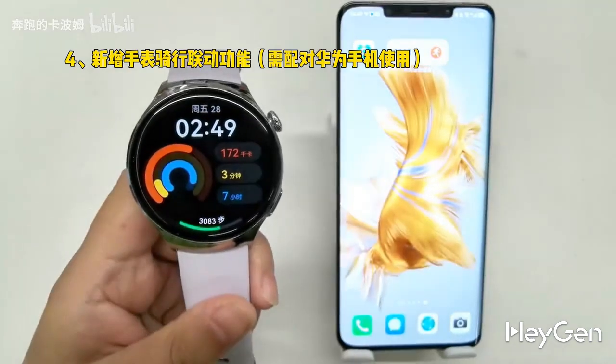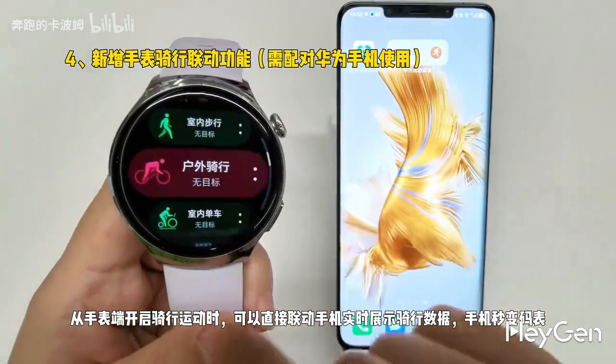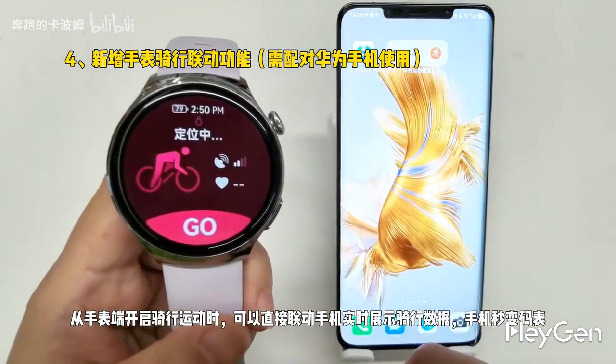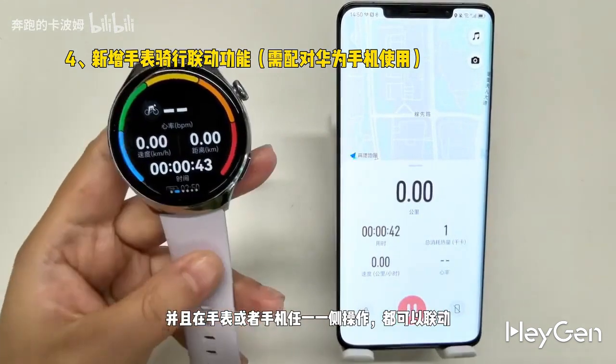Fourth, there's a new fresh linkage feature for the watch. When you start a cycling workout from the watch, it can directly link to your phone to display cycling data in real time, turning your phone into a speedometer. Plus, any operation you do on either the watch or the phone will sync with the other.